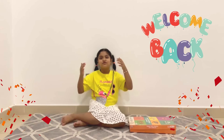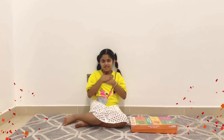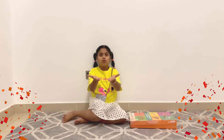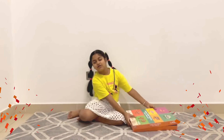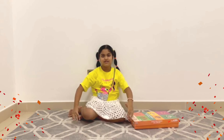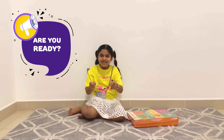Hi everyone, welcome back to Tiny Dubai Explorers. I am Rishida and today we have something exciting to share with you. Look at the cool human body puzzle — we are going to learn all about the human body by putting this puzzle together. Are you ready? Let's get started!